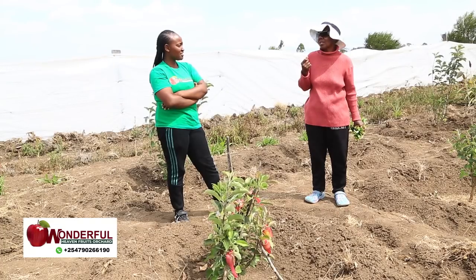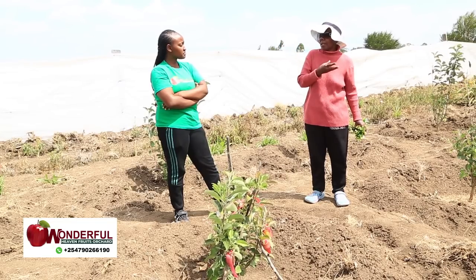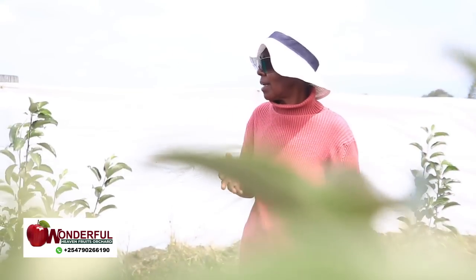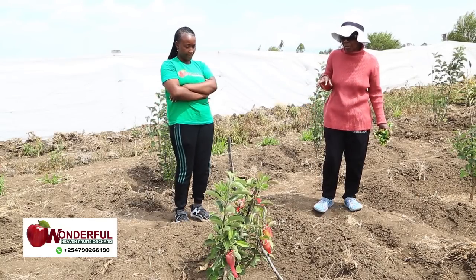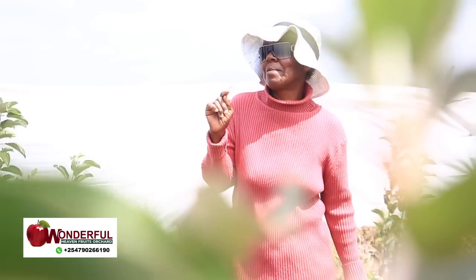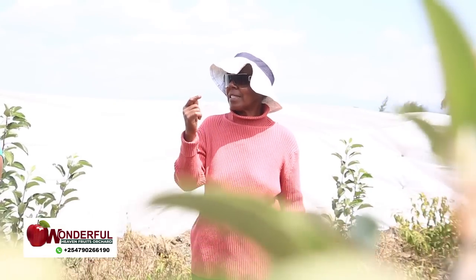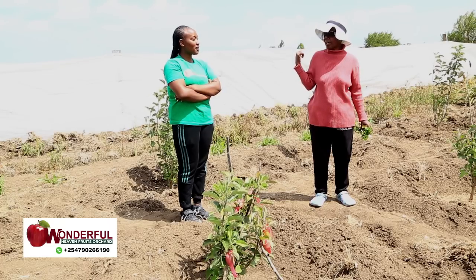I also bought a dairy goat from Matthew, and it has really helped me because since I came, I've never bought milk. It is now expecting a second kid. The first one I gave as a thanksgiving offering to my church. There is a time I planted some beans in this hole — a quarter kilogram of yellow beans. I harvested 38 kilograms of yellow beans from a quarter kilogram planted. That was when the apple trees were about three months old.